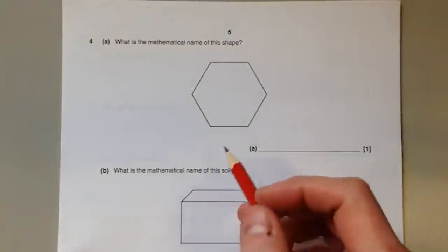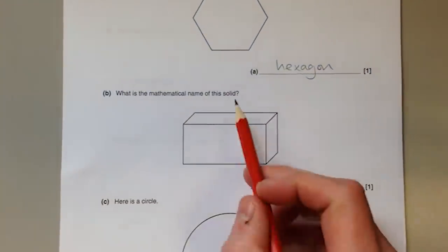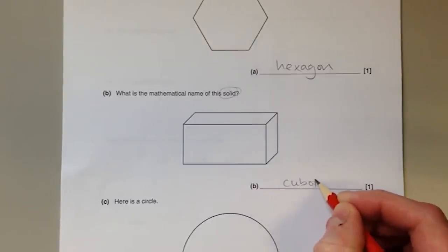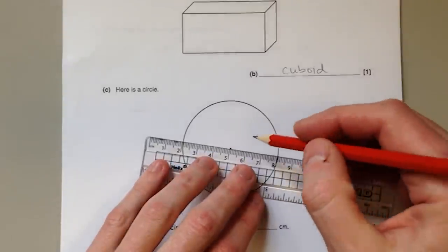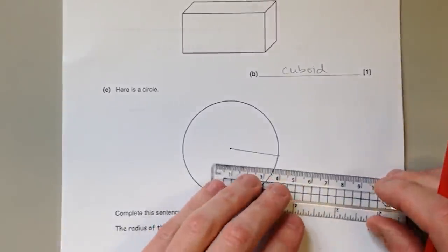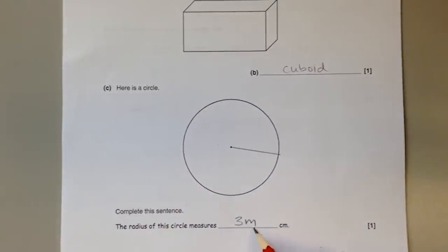Shapes: a six-sided shape is called a hexagon. The 3D solid shown is called a cuboid. For the circle question, the radius is the distance from the centre to the edge — draw it in, place your ruler accurately, measure the length, and write it down.